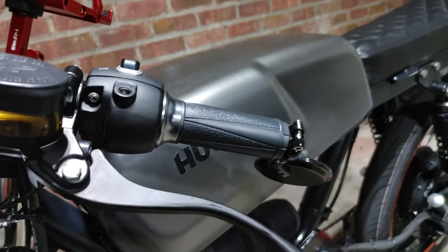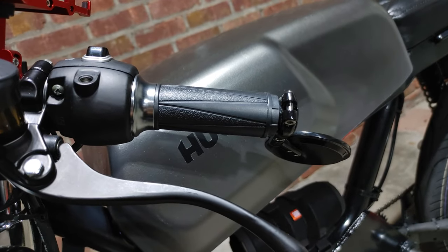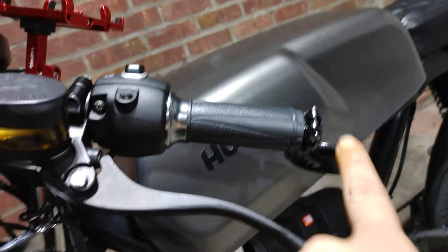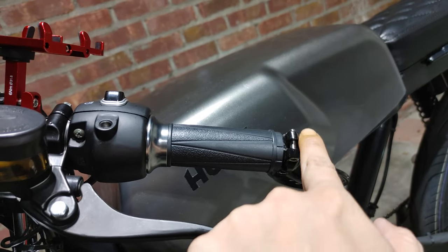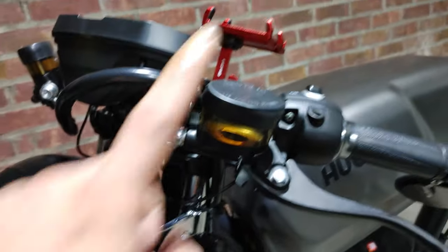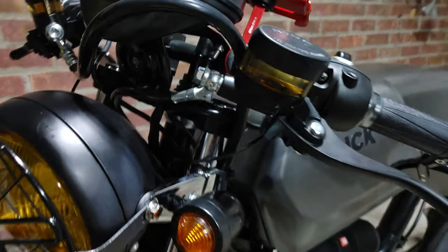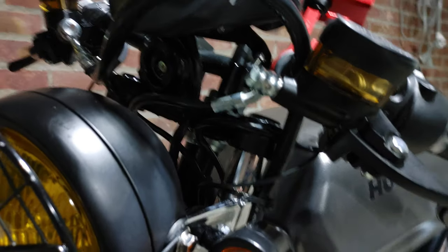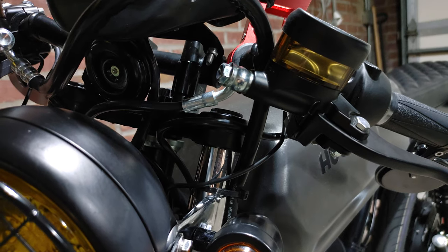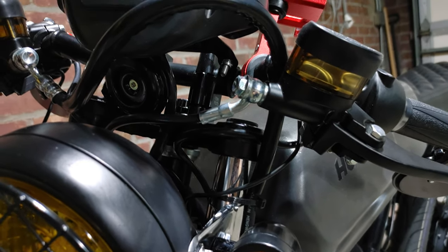Up at the top, that's the handlebar. I had them put on the bar end mirrors for me, so they actually had to cut off the metal at the end to fit it on both sides. This is the new style they go with instead of the rectangle box. Underneath you can see that's the horn.